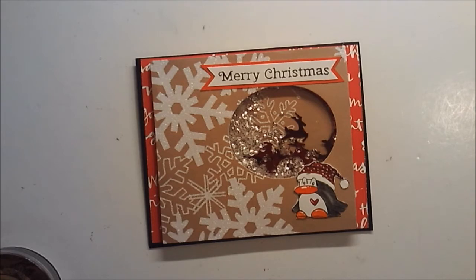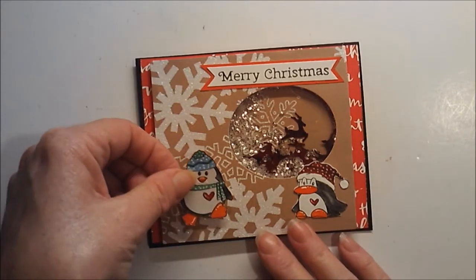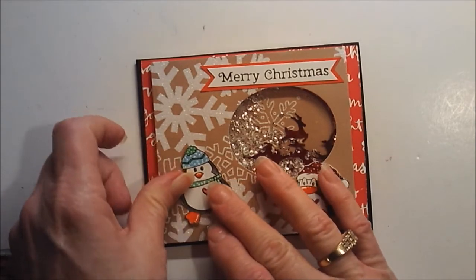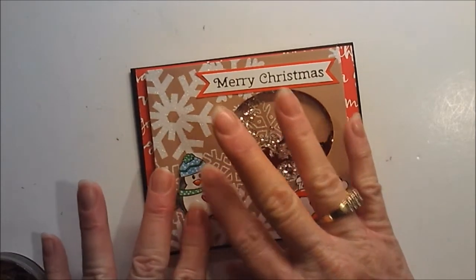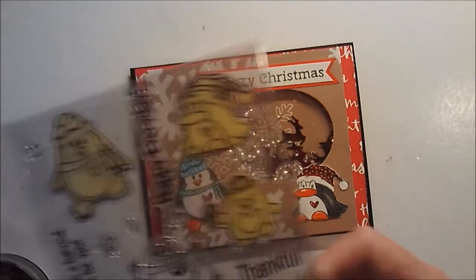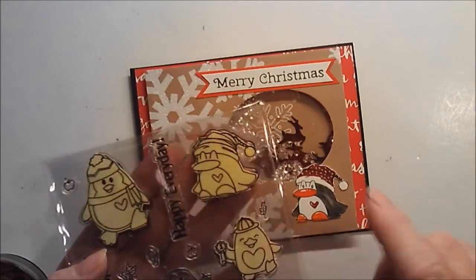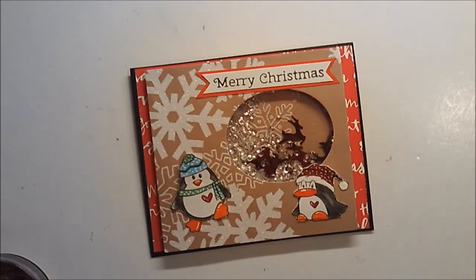That little penguin there — where his eyebrows are raised — on the stamp he doesn't have any eyeballs, he just has raised eyebrows. I'm going to put him kind of cattywampus. He doesn't have any eyeballs, so I drew those in with just a black Sharpie fine tip and then used a white gel pen on it.